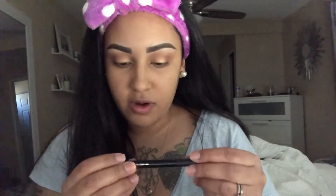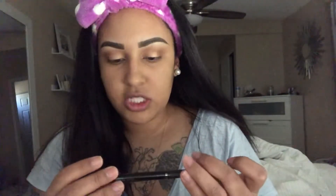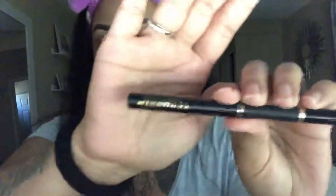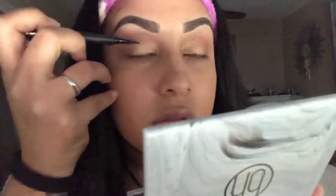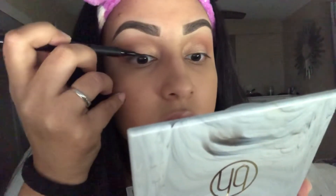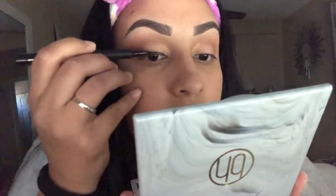I'm using the L'Oreal 24 Hour Infallible Super Slim Liquid Eyeliner in the shade Black. I'm not going to do a wing — I'm just going to do some eyeliner on top of the lash line, just so my lash line is filled in because I'm going to be applying eyelashes.